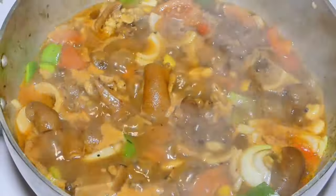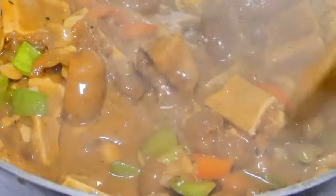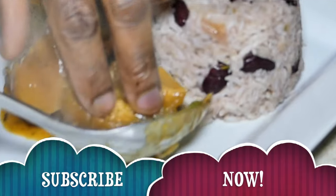What's going on, what's great? Chef H and Morris again, presenting to you my cow foot recipe. If you want to learn how to make this cow foot recipe, subscribe now and stay tuned.